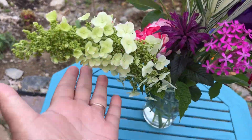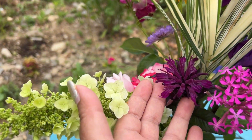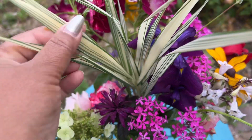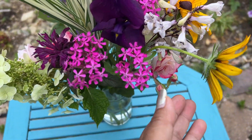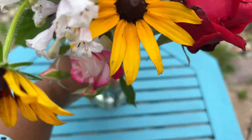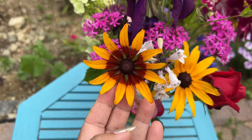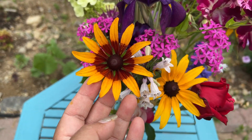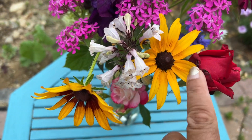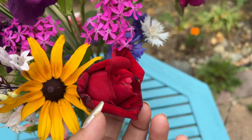This is oak leaf hydrangea, this is purple dwarf bee balm, this is — I don't know the name — this is ornamental grass, this is penstemon, this one is penstemon. Then this is one variety of rudbeckia, this is another variety. I took two of each, so there are four. This is a very big size.